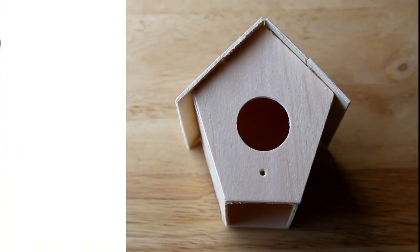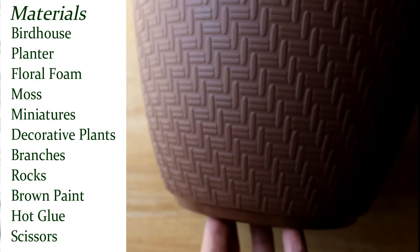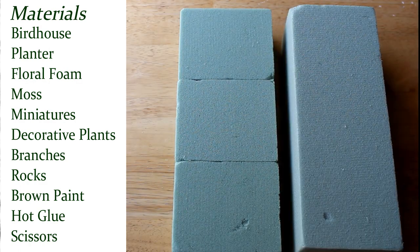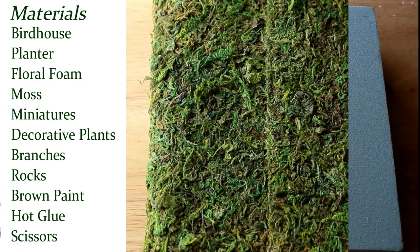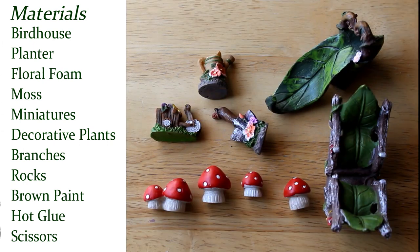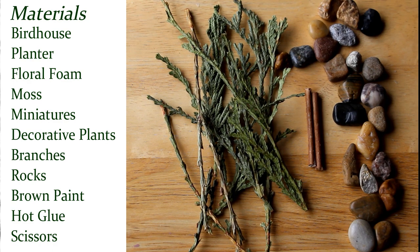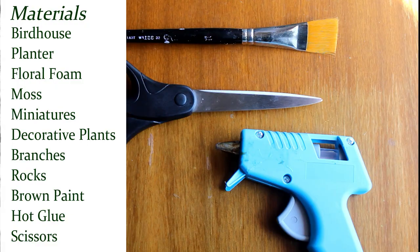You will need a small wooden birdhouse, a round plastic planter, floral foam, decorative moss mat, miniatures, decorative plants, branches, flat rocks, hot glue, brown paint, and scissors.